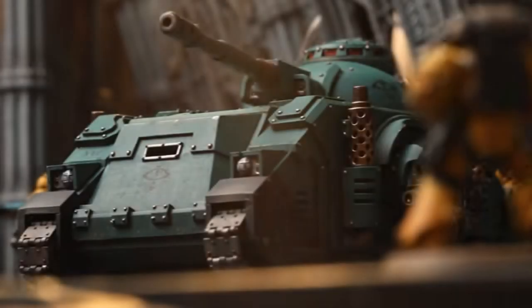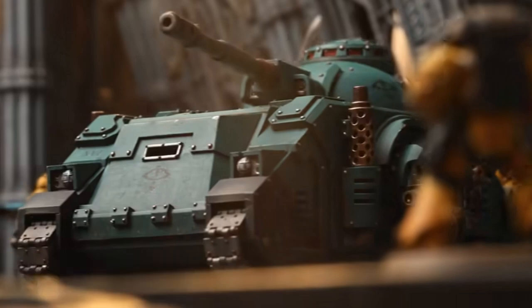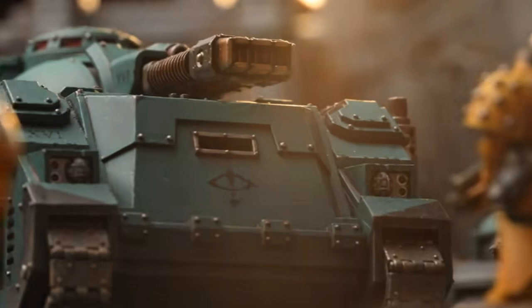We're back talking more Horus Heresy, and it's the plastic Predator tank which has been leaked. This has to be one of the most bizarre leaks I've seen so far for Horus Heresy, because the trailer — which is going to be in the background of this video — is basically leaked over on a Japanese or Chinese website, but it's the official GW trailer. I have no idea how this happened. This is all over social media at the moment, but GW hasn't officially posted it.